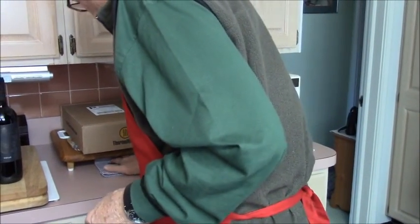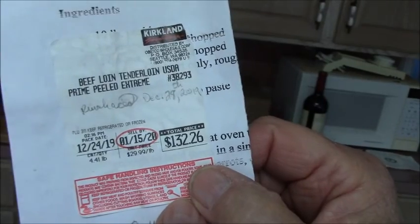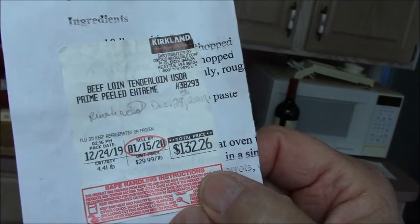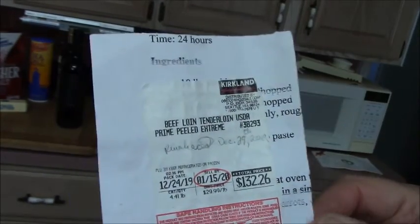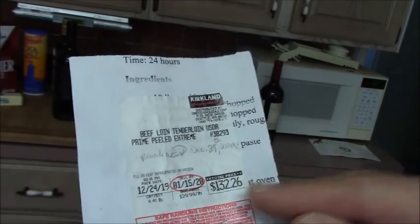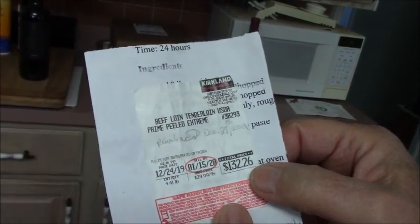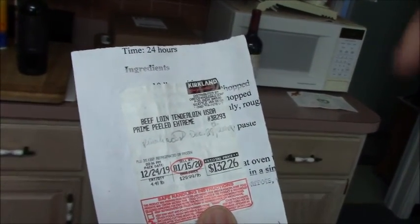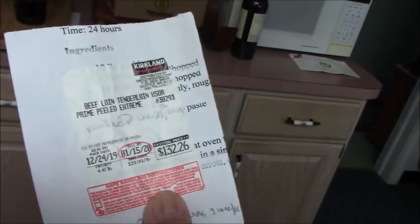This isn't an absolute necessity, but when you're dealing with $132.26 beef loin tenderloin that's been peeled, you don't want to foul this up your first or second time out. So what I suggest is getting from Costco — they have beautiful meats — your prime, peeled, extreme center cut prime loin tenderloin, which is filet mignon.